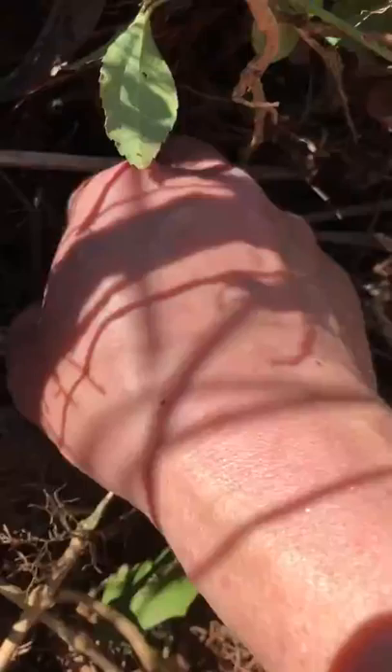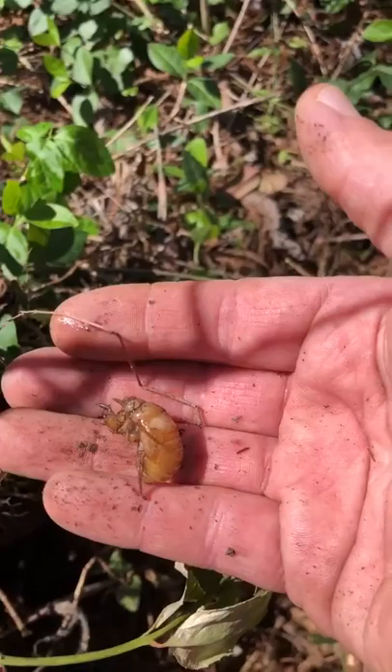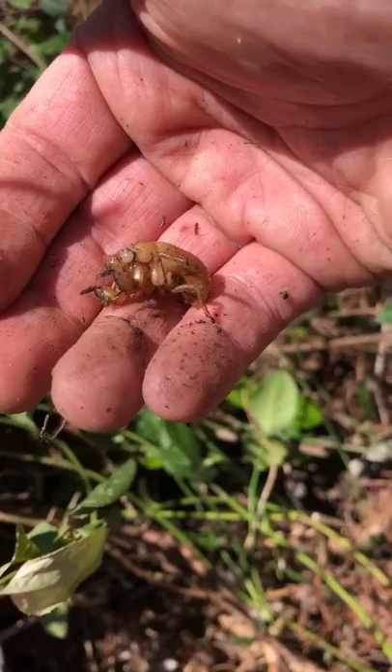This is very exciting! I'm doing a little yard work, pulling up some roots, and I found this interesting looking friend attached to one of the roots. This is a larva of a cicada.